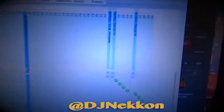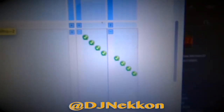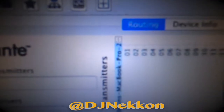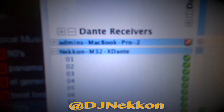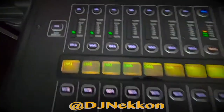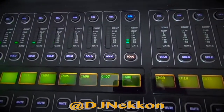In Dante Controller, right there I have ULXD channels one to eight, and I have my Mac — channel one, two — and the rest of the channels are used for whatever else. That's my M32. You can see all the microphones here blinking — these are my eight channels and the one I'm talking into right now.